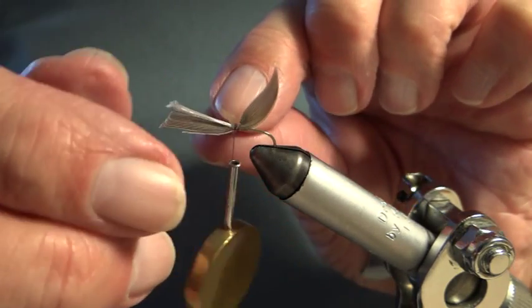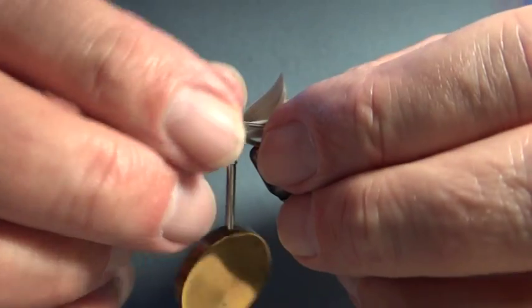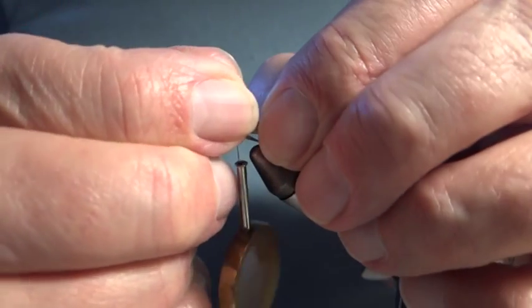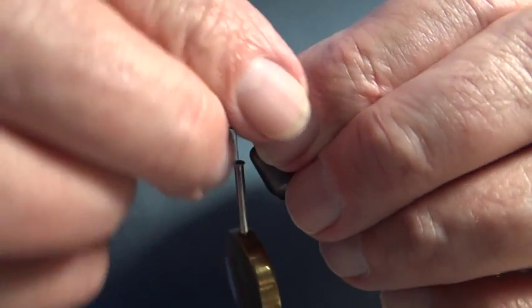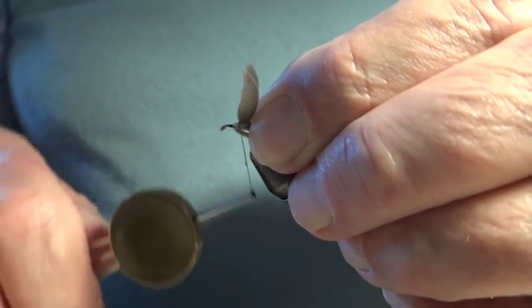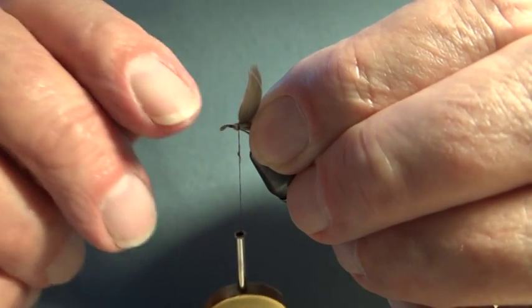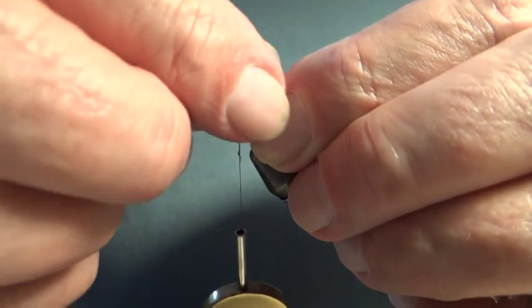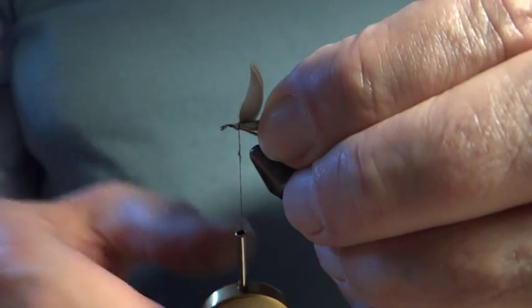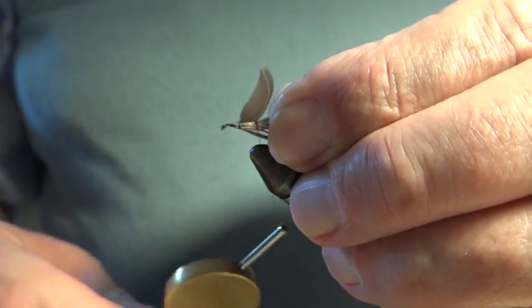Take these fibers back behind the wings and get them to stand up. One of the reasons I do this is to keep the area at the front clear — where the hackles are going — it keeps them pretty clear.